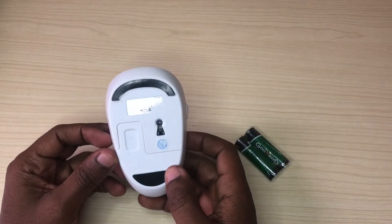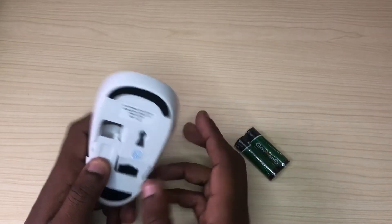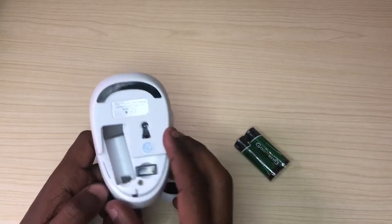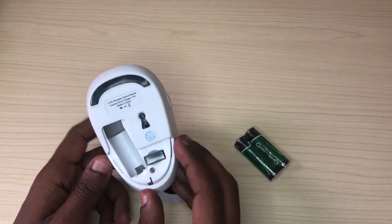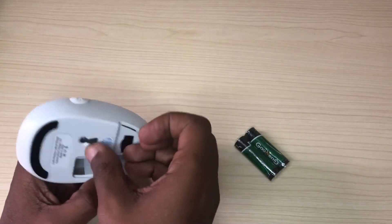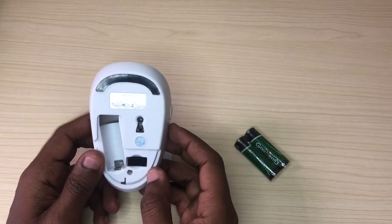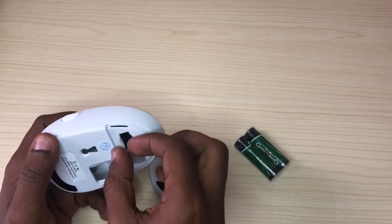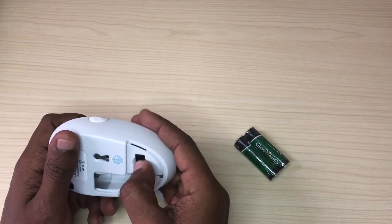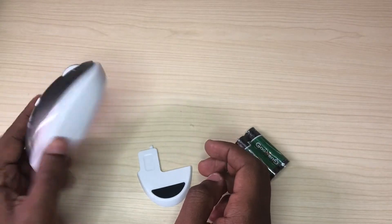This is how the wireless mouse actually looks. Inside you can see you need to put in a single double A battery. And there's the wireless receiver itself, which you need to connect to the computer. I think it's this one — not sure how it plugs in at first. There's no instruction manual or anything, you just get the mouse itself.